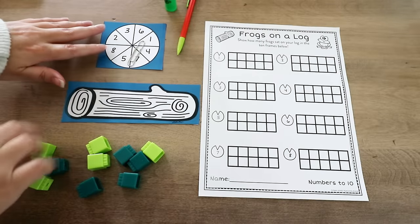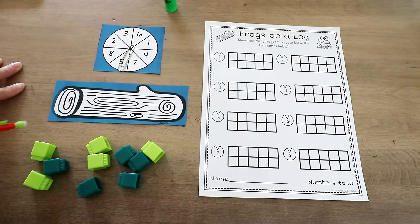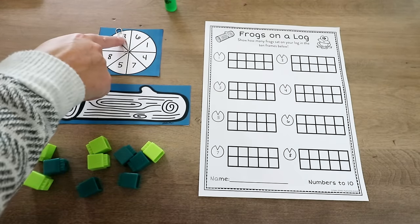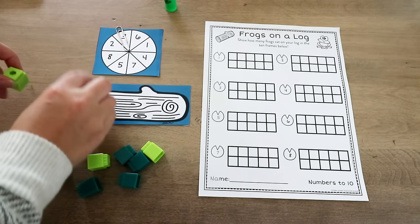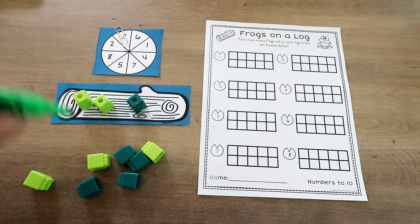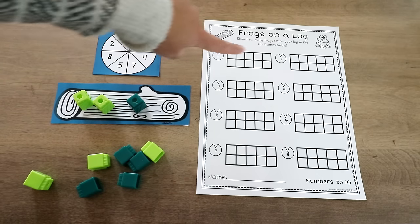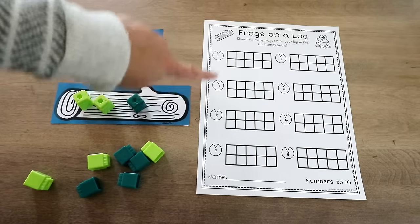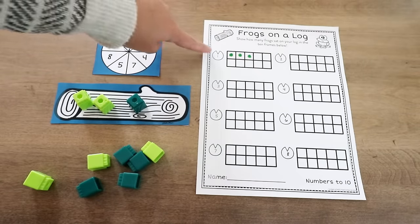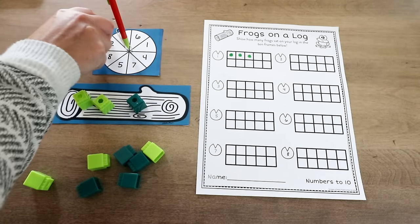Frogs on a Log is a super simple game. Students get a log piece and a spinner — I'd recommend laminating these for future use. Students can play with a partner or independently. Using a spinner or a pencil and paper clip, students spin. If they land on the numeral three, they make it — placing one, two, three frogs on the log. Then they represent that number on their 10 frame. You can have them go eight times, or have them try to get one of each number.